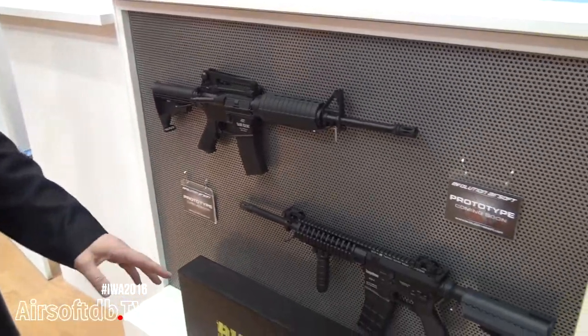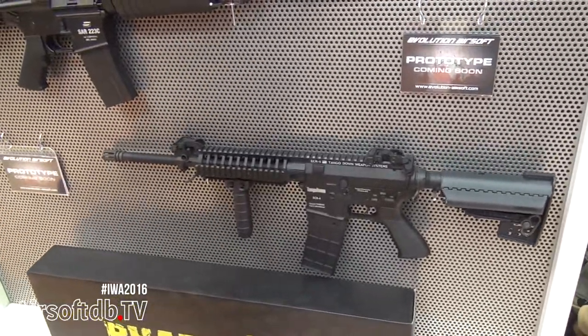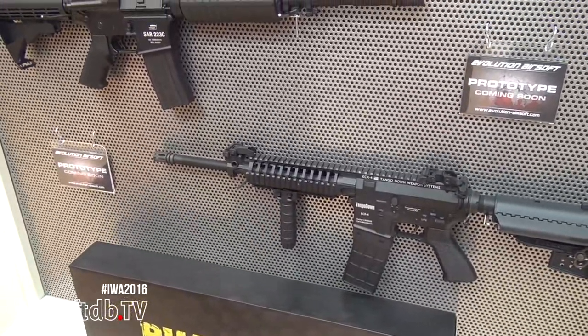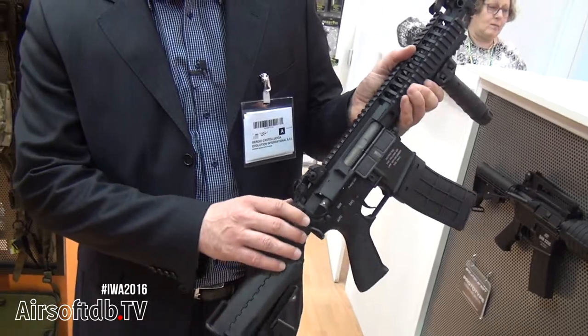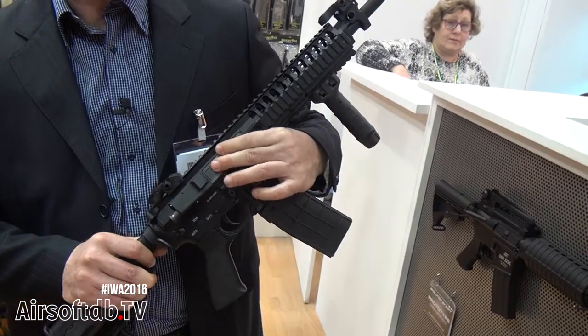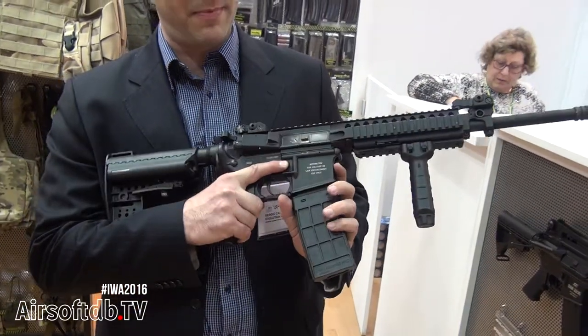Shortly after, you will see the hitting of the show: the ECR4 from Tango Down — another worldwide exclusive license. The gun will be full metal with bolt locking function, exactly like the real gun, with a mid-cap magazine.